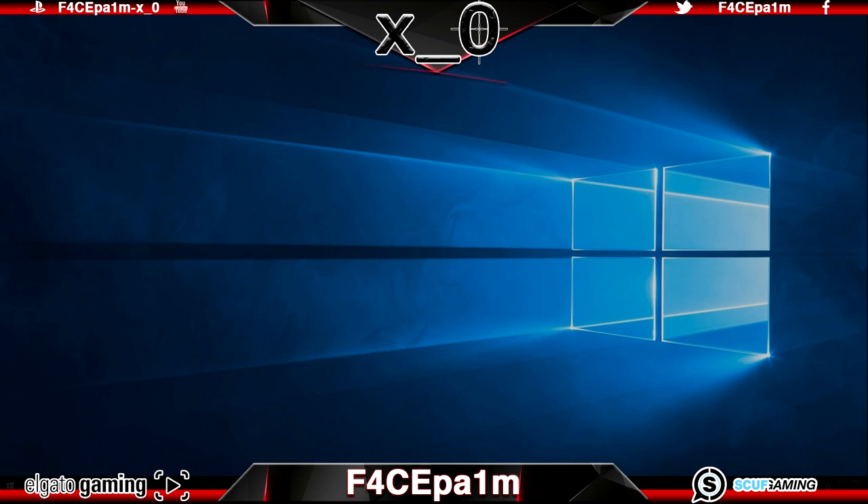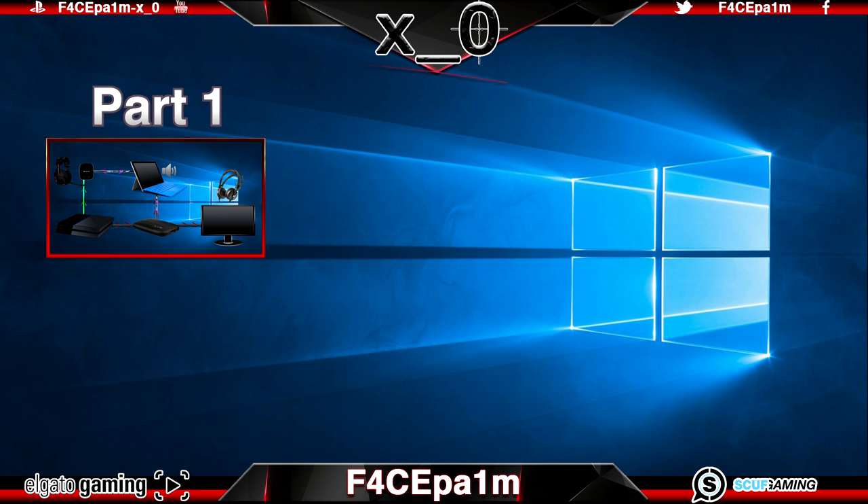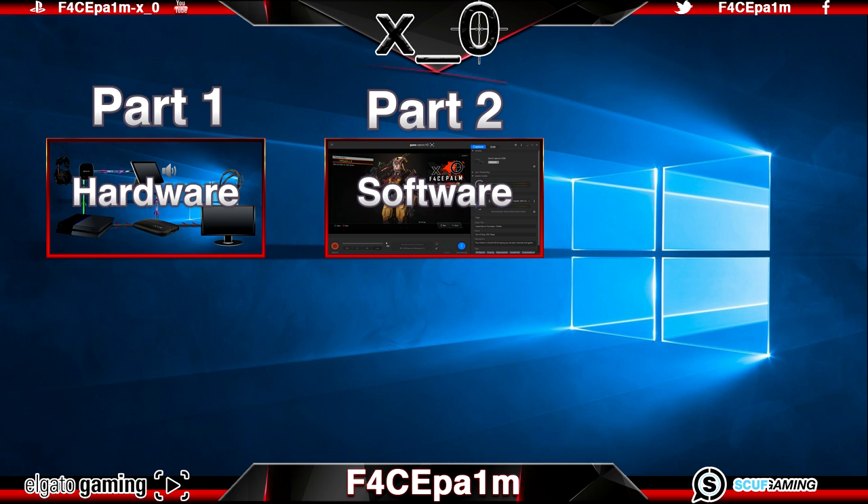So in this first video I'll explain how to set up the Elgato HD60 with your PS4, Xbox One or PC, with or without any wired headphones or a set of wireless headphones like the Astro A40s and A50s or the Turtle Beach headsets. This setup is good for recording clips for a YouTube montage with no voice chat, which is the setup I use the most. In the second video I'll show you how to configure and use the Elgato software with the best settings for the highest quality game captures possible.